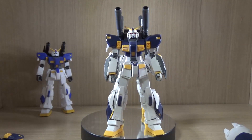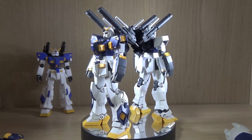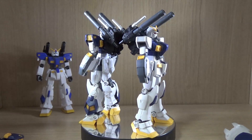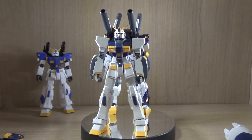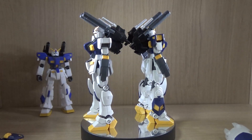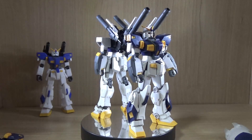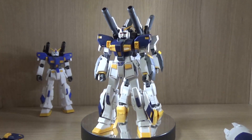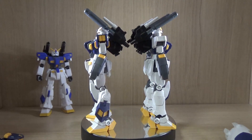Hello YouTube, this is Charlie426, and today we finally have the review of the Premium Bandai exclusive HGUC Gundam Mudrock, or Gundam Unit 6. Like the Gundam Pixie, the Gundam Mudrock was also one of those mobile suits I really wanted as a model kit, and it's finally happened. The moment I saw this announced I was really happy and I didn't even hesitate to pre-order it — I actually bought two of them.